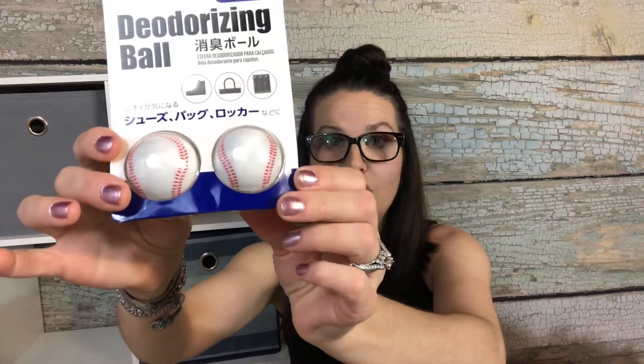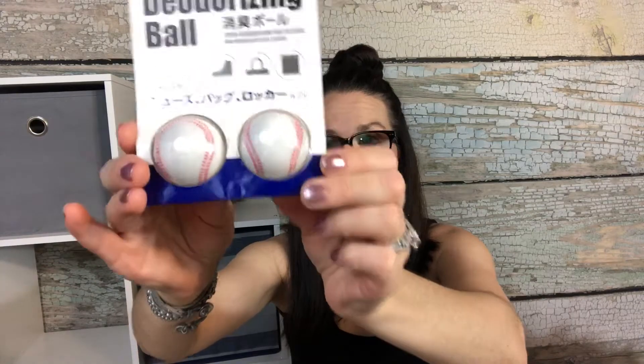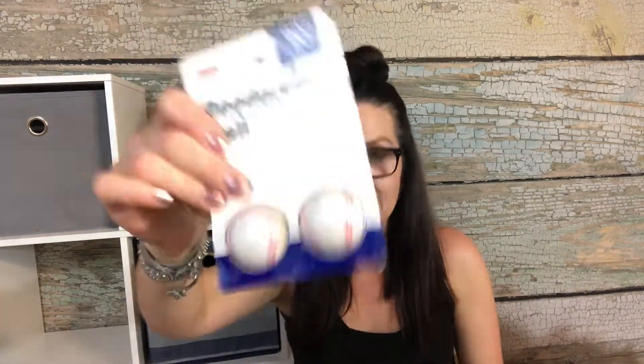I don't know how these are gonna work, but they're deodorizing balls for your shoes. I got them for my husband's work shoes, because anybody that works a labor-type job is gonna have stinky feet, so you need some deodorizing stuff.